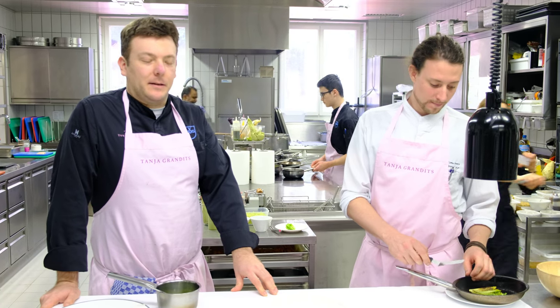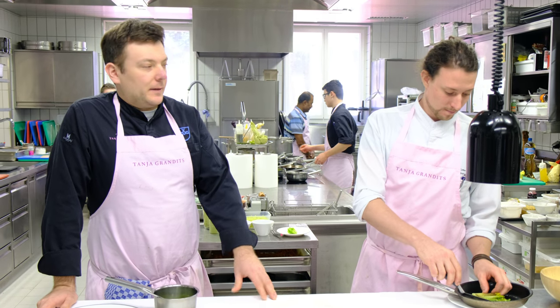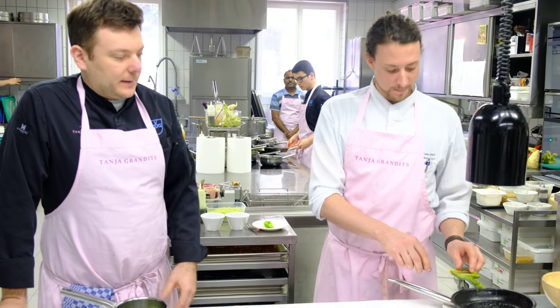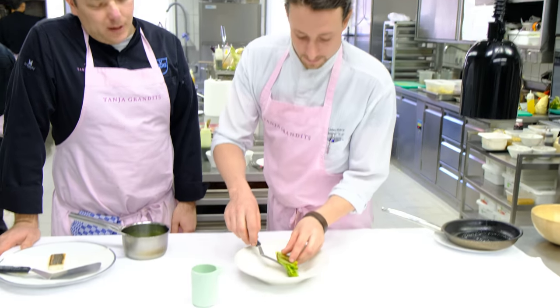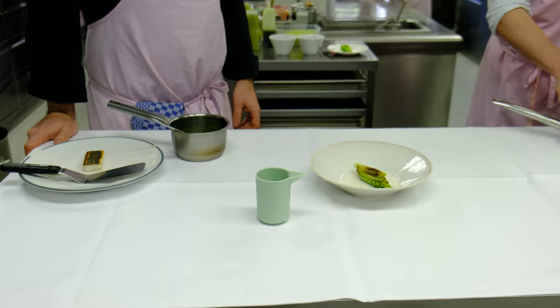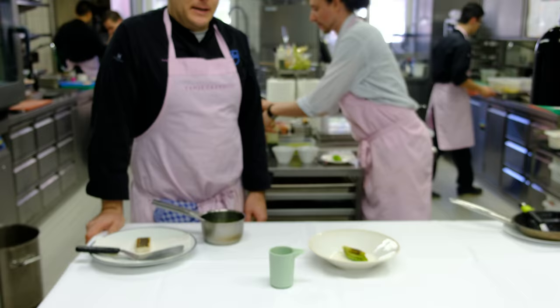Welcome to WBP Star. My name is Marco, and that's my assistant Fabian. We're going to start to dress the next course: Dorade Royale with lettuce, lime churros, and a green tea essence.